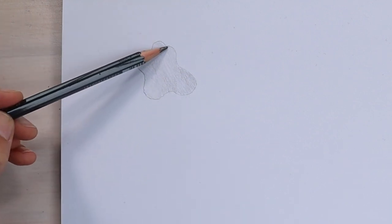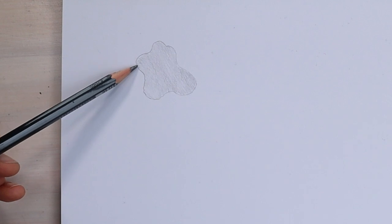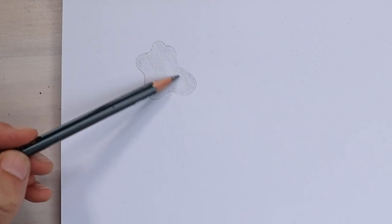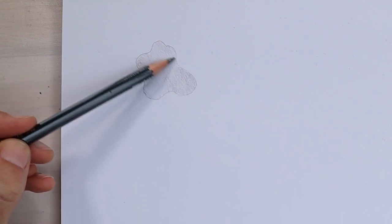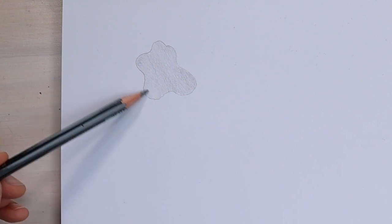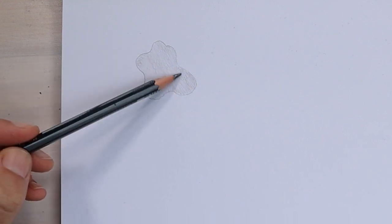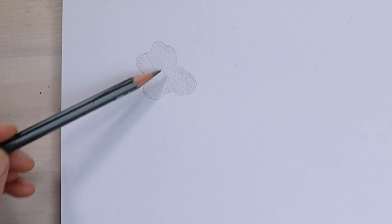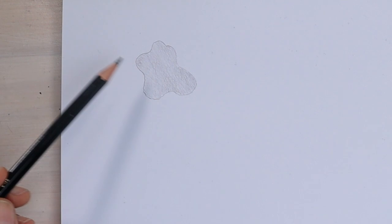If there's any little white gaps around the edge, then have a go at filling those in, again with the same tonal value. We're trying to do this without using any smudging tools or blending tools. But once you've achieved it with pencil, then you could go ahead and maybe rub across it with a tissue or even use an old paintbrush. Just filling in any little gaps, trying to get it as even as possible.